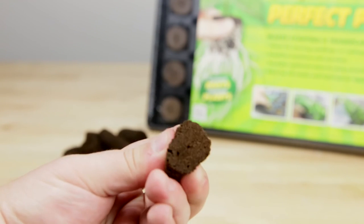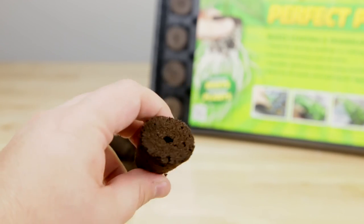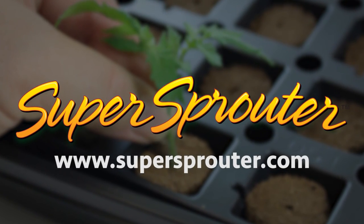The polymer is generally a plant-based material used to bind the inputs together so they can hold their molded shape. For more information on Super Sprouter propagation, go to supersprouter.com.